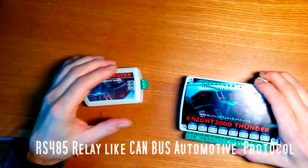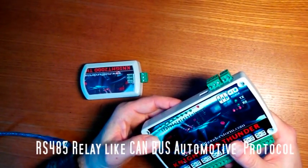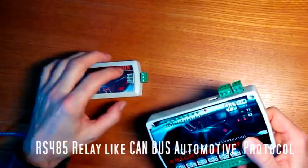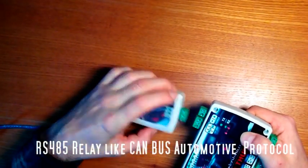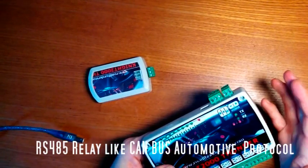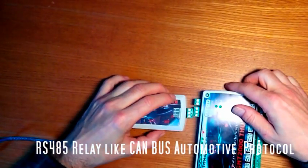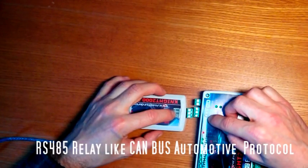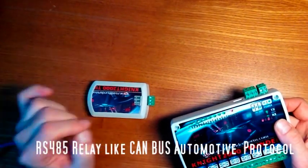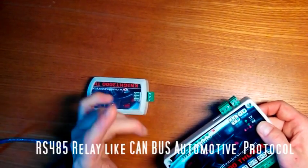Each 8-relay module has two connectors. The first connector is identical to the connector on the USB module, and is equipped with three terminals, but we will use only two: terminal A and terminal B. These terminals A and B must be connected to the corresponding terminals A and B on the USB module.